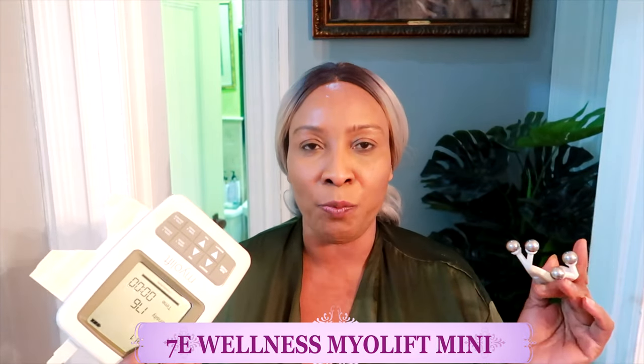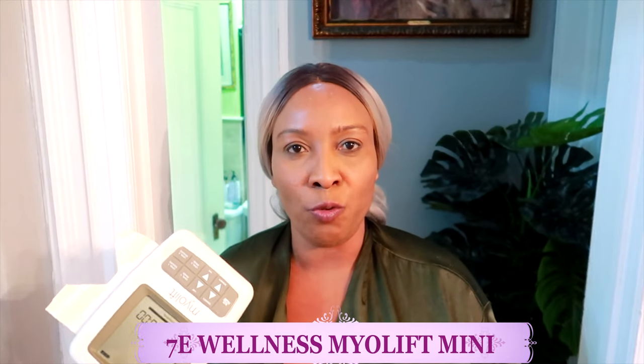I have a discount code — I'll put the link in the description box below. It's a must-buy. You're going to be blown away when you see the result of me doing just half a side of my face. It's a must-try and a must-buy, so keep watching for the live demonstration.